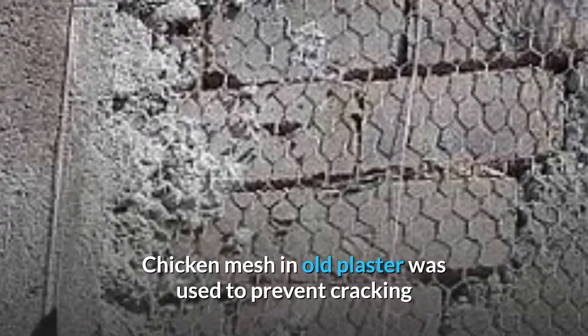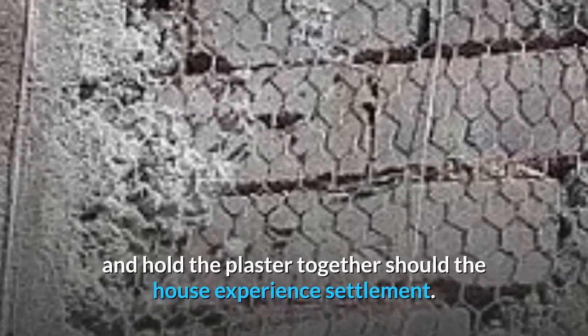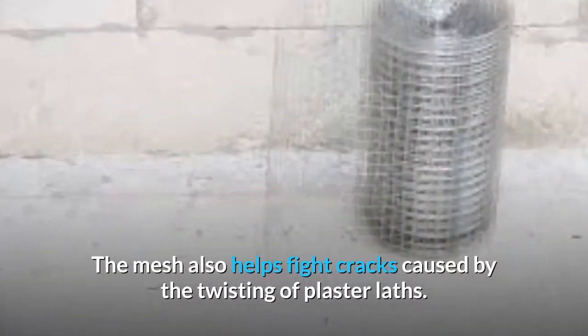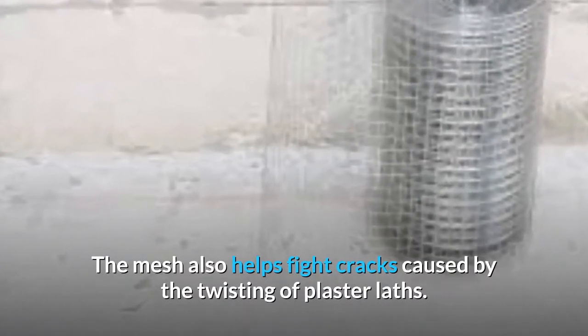Chicken mesh in old plaster was used to prevent cracking and hold the plaster together should the house experience settlement. The mesh also helps fight cracks caused by the twisting of plaster.